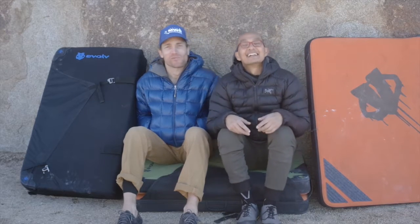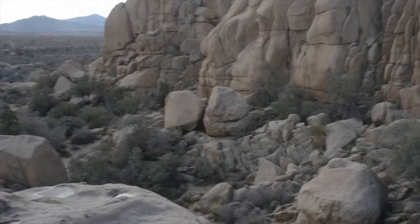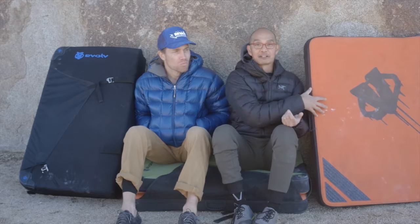It's cold. Hey you guys, Jeremy and Eric from Plastic Fantastic Climbing. Today we are spending New Year's Day at Joshua Tree. We thought we would catch up with you and talk about our Maverick Crash Pads that we got from Evolve and give you a little review.